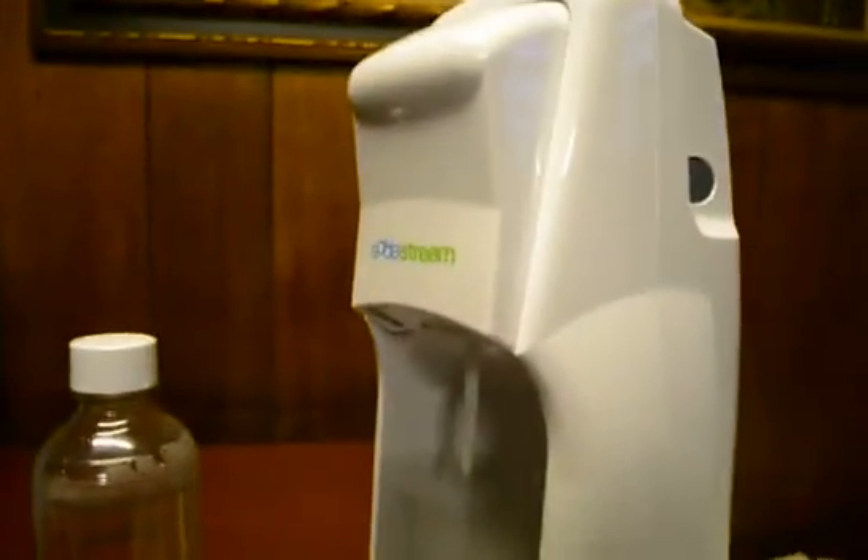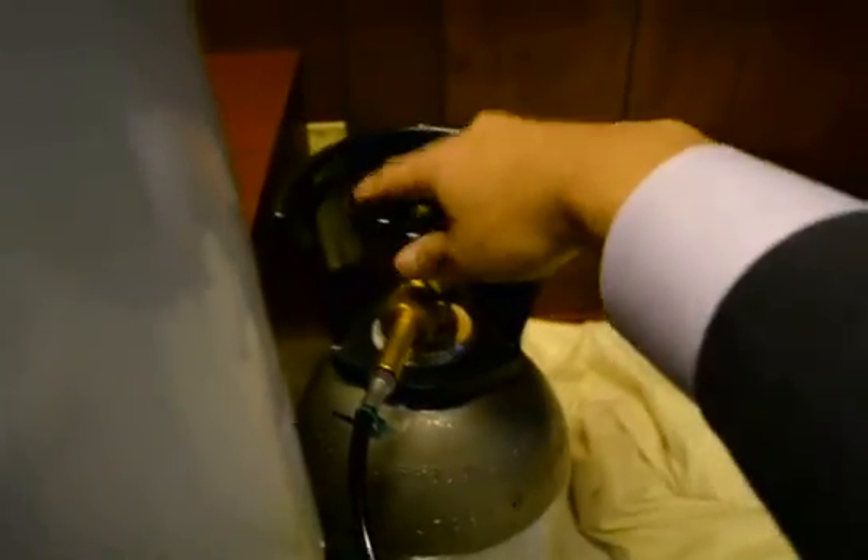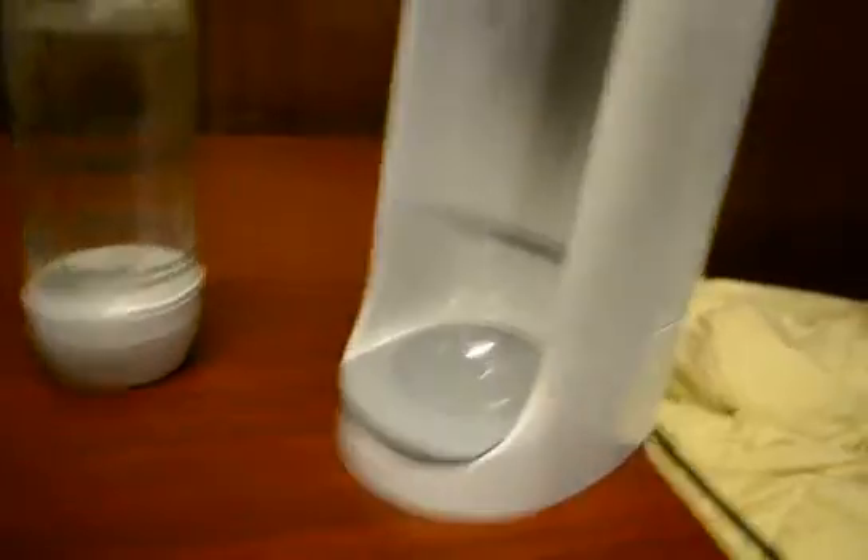You gotta be careful when you turn this on because it's CO2 — you don't want to hurt yourself. Turn it on all the way. Now this will be pumping CO2 from the 20 pound tank into your SodaStream. Let me fill this with water.